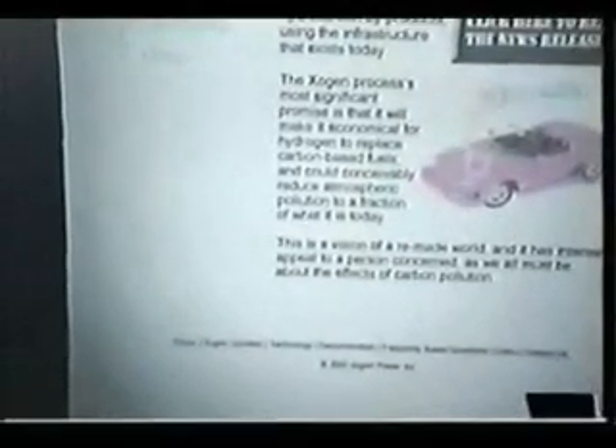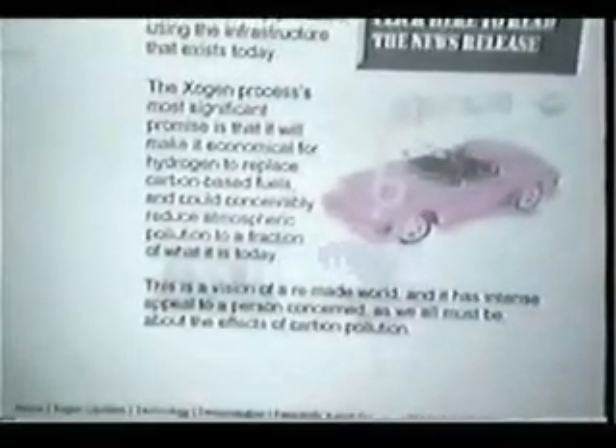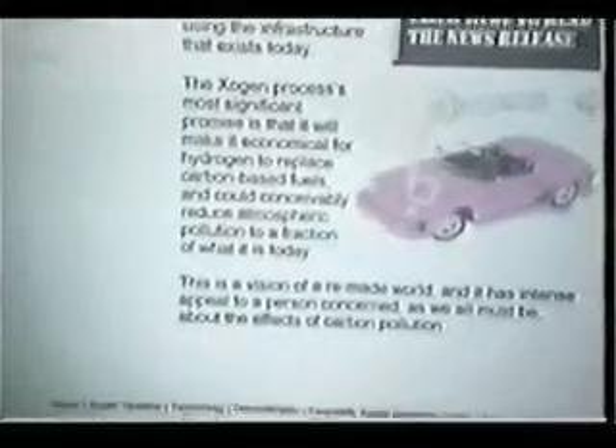To reiterate: Stan Meyer is now dead, but his brother-in-law went up to Canada and started a new company called Exogen, where they have gotten a new patent and are moving forward very rapidly on the commercialization of this technology. Their website is exogen.com, and their process promises to make it economical for hydrogen to replace carbon-based fuels and could conceivably reduce atmospheric pollution to a fraction of what it is today.